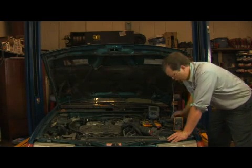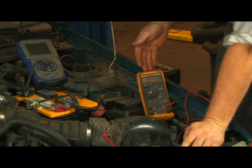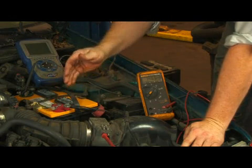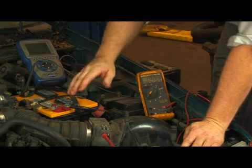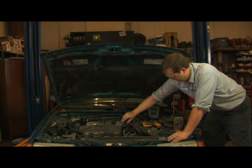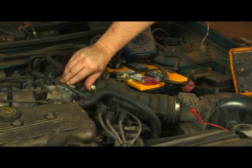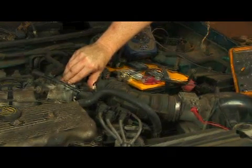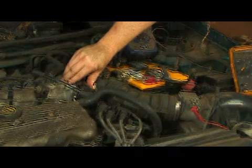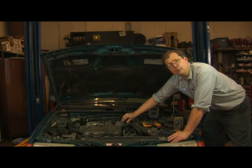Now that the engine is running, we have a voltage reading coming from the mass air flow sensor that's proportional to the amount of air flowing through the sensor. That should increase as we increase engine speed by opening the throttle. If it does not increase its output proportionate to the opening of the throttle, then the sensor is bad.